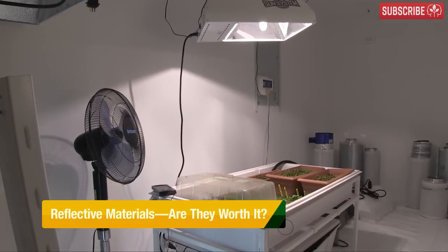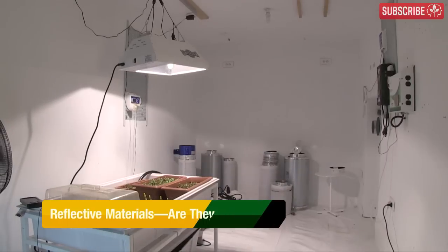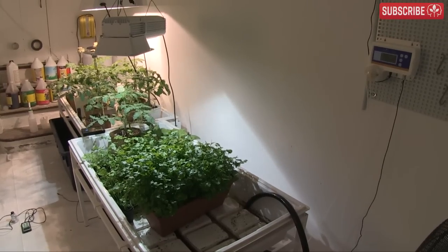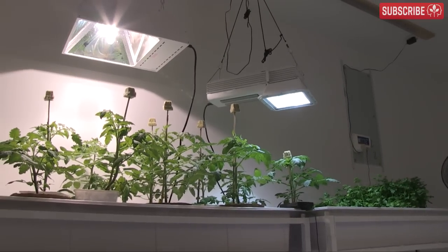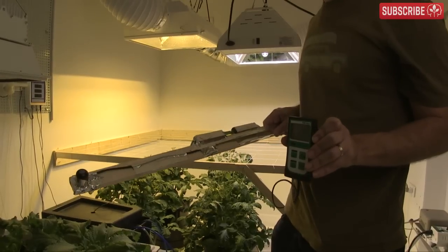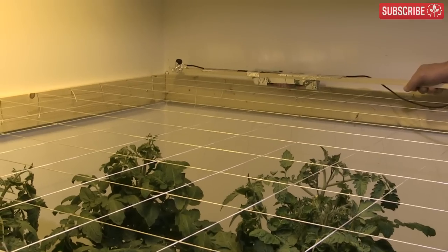Why haven't I lined my walls with reflective materials? Good question! Or to put it another way, does matte white paint already do a sufficient job of bouncing light back at my plants, or am I missing a trick here? If you're not a regular to my humble channel, then hello — my name's Everest, and I grow plants without the sun in my basement using grow lights.